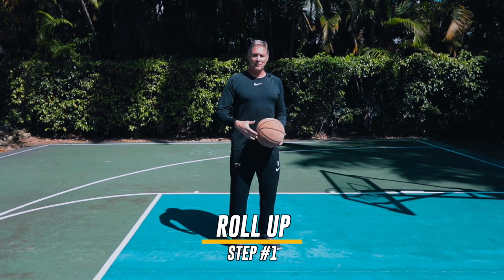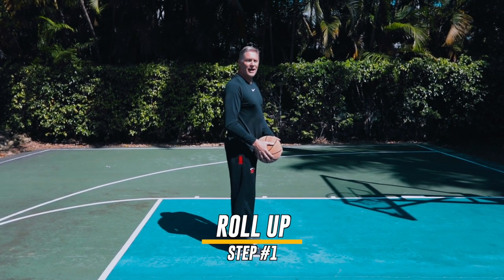So here's a rep of a roll-up. I'm going to take the ball, put it on my side, roll it up, and let it go.